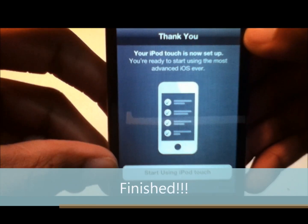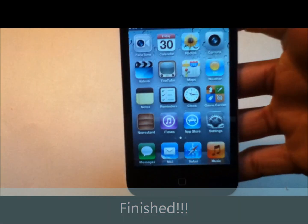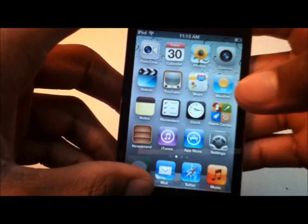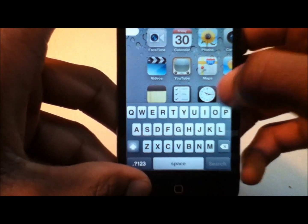Now it says 'Your iPod Touch is now set up. You're ready to start using the most advanced iOS ever.' You click 'Start Using iPod Touch,' and there you go — that's your home screen. You get two home screens and a search screen.